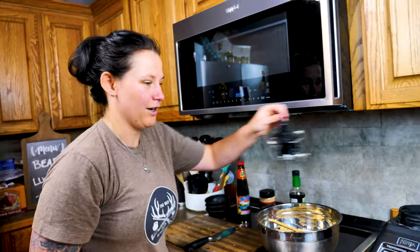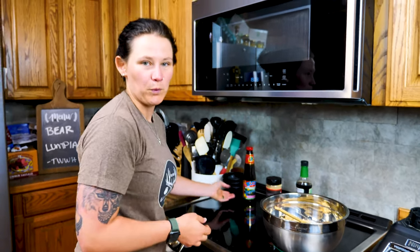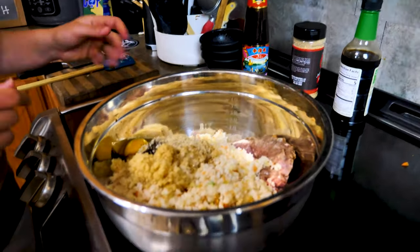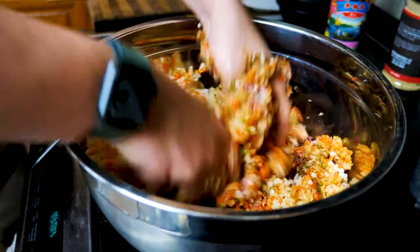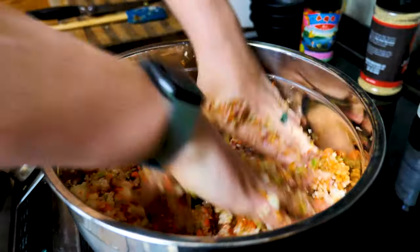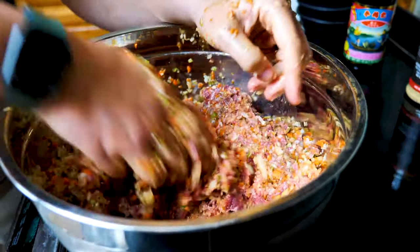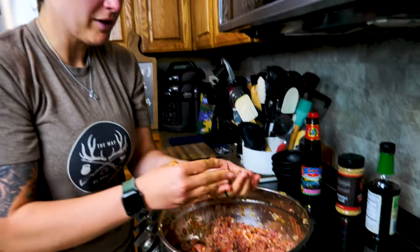From research I've done, I heard it's better to mix with your hands — because what's cooking if you don't get a little dirty. This is a lot of vegetables for only two pounds of meat. I might have overdone it with the veggies and might have to grab more meat from the freezer. We may have put too many water chestnuts in there, but it seems like it's coming together. I want to put one more egg in there to see if that helps.